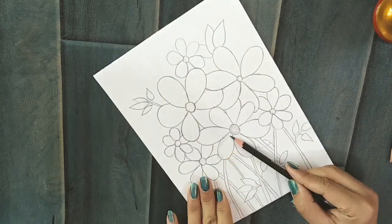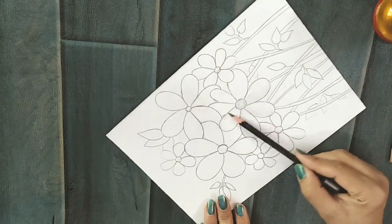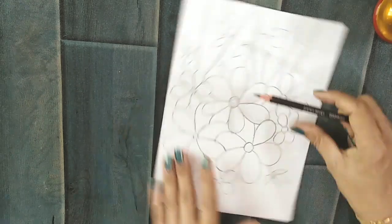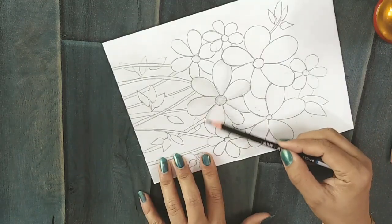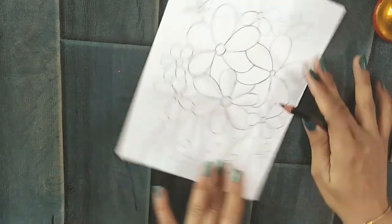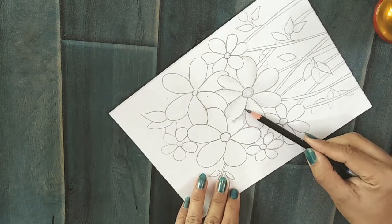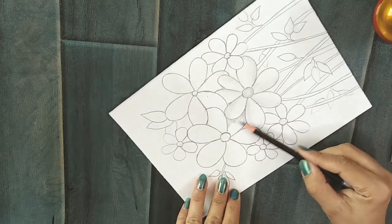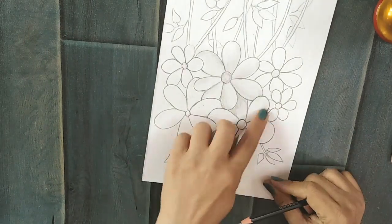For the shading, always keep in mind that the areas which are at the background would be a little bit darker than the areas which are at the foreground. So the petals which are at the background would be a little more darker — you have to add a little more dark shade in those petals.